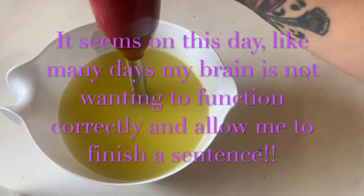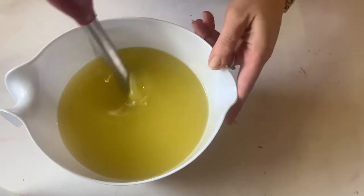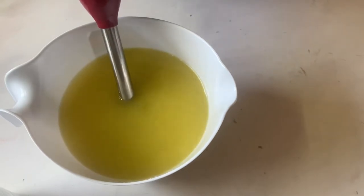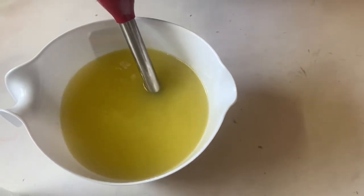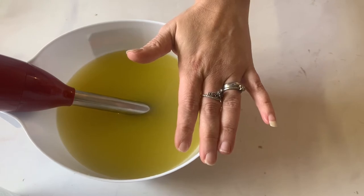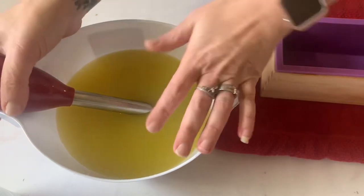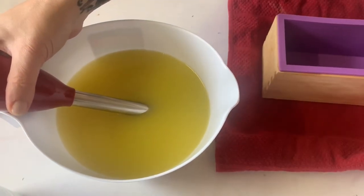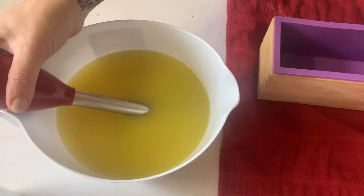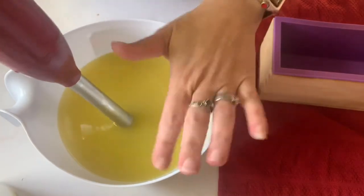I zapped it with the immersion blender real quick just to make sure it distributed in there, because I'm soaping a little warmer than I usually do. Since we're not doing any swirls or anything, I just wanted to get it done. Let me get my mold right here ready to go before we do the marriage of the two. Trying not to let my stick blender knock my bowl over — everything I do is always precarious.